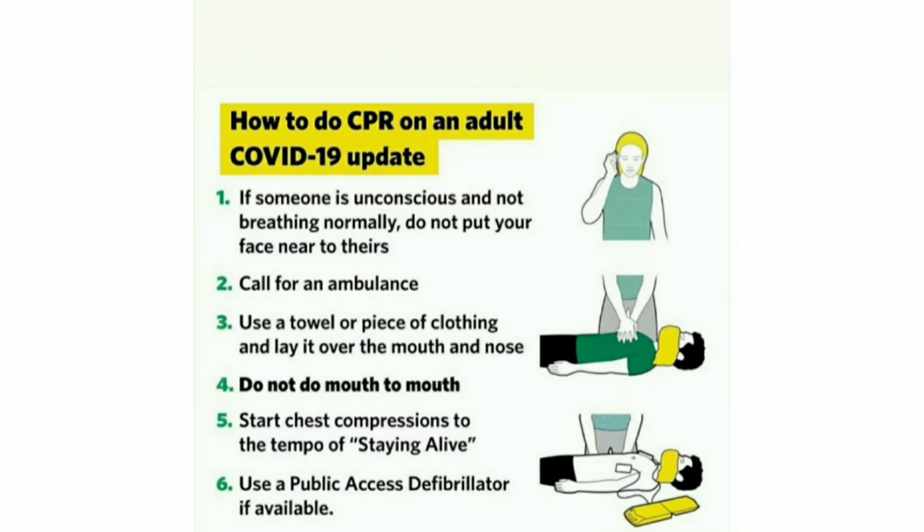How to do CPR on an adult — COVID-19 update. Step 1: If someone is unconscious and not breathing normally, do not put your face near to theirs. Step 2: Call for an ambulance.